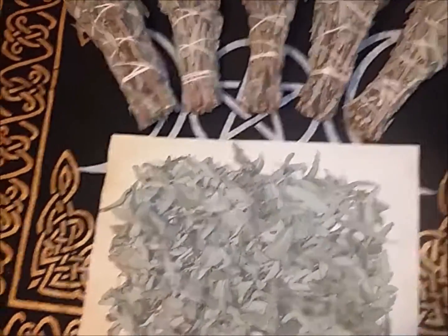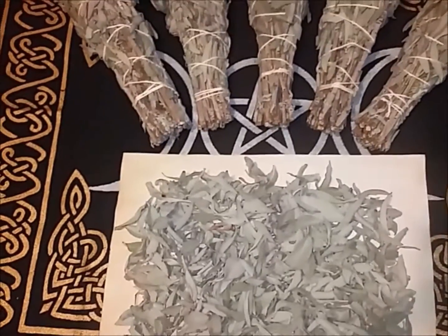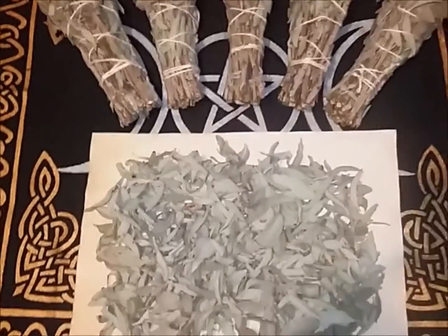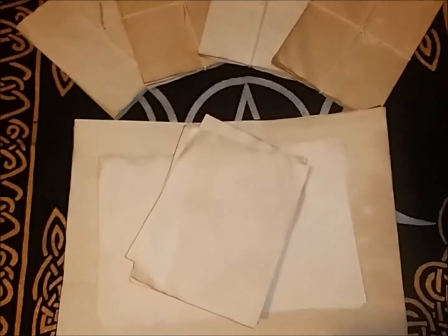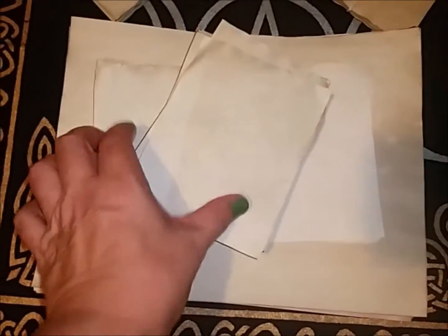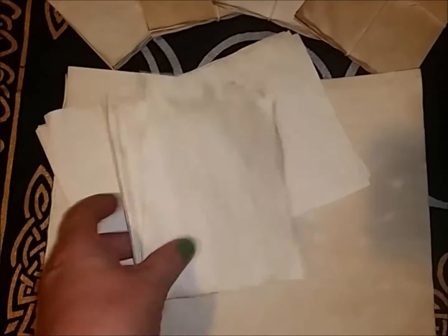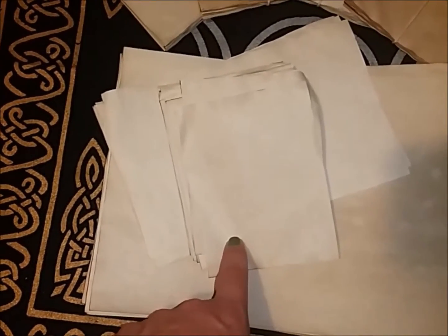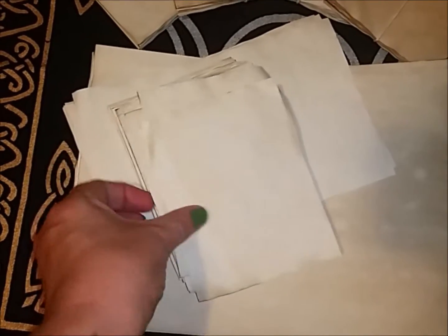Let me show you some other things I've been working on — just little crafty things. I've been dealing with a lot of anxiety, and something I do to curb that is crafting. So I love paper — I love tea staining paper, coffee staining, herb staining, and I usually use all of the above. I've been using different sizes. I like this small size: five and a half inches by four and a quarter inches.